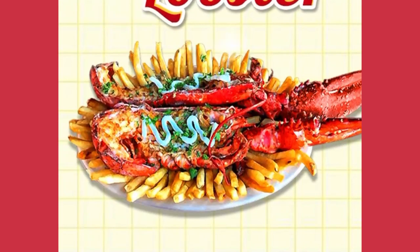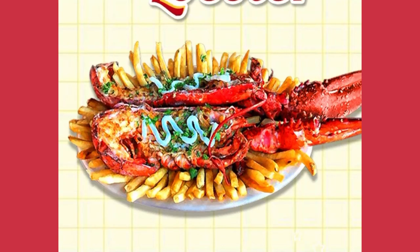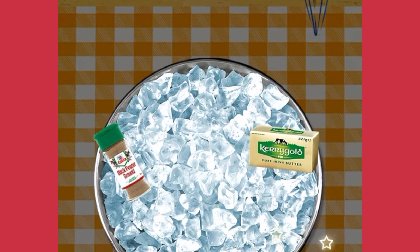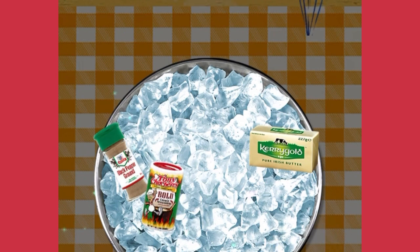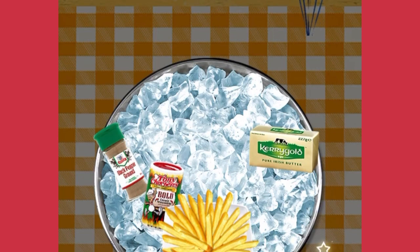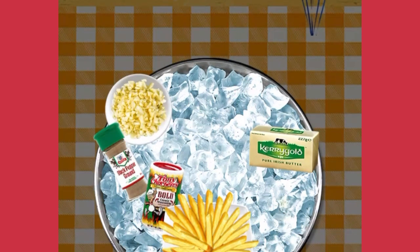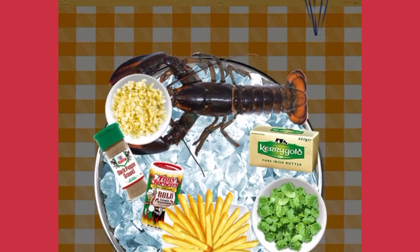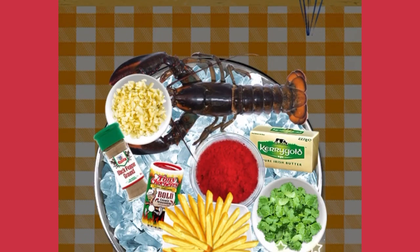Grilled Lobster! First things first, let's check all the ingredients for the Grilled Lobster: 5 grams ground black pepper, 3 butter sticks, 5 grams creole seasoning, french fries, fried noodle or nachos, 1 cup of chopped garlic, 1 fresh lobster, 1 cup of chopped parsley, 1 cup of red pepper powder, 5 grams kosher salt.